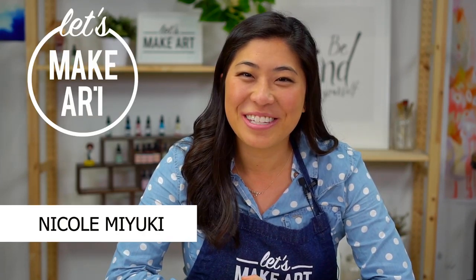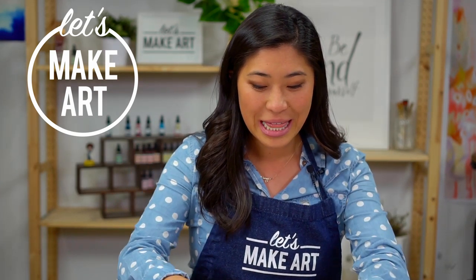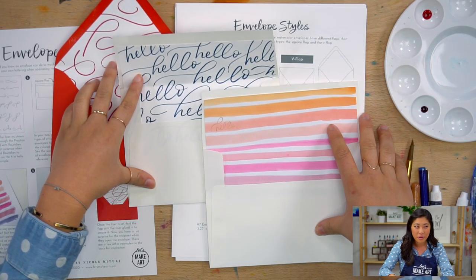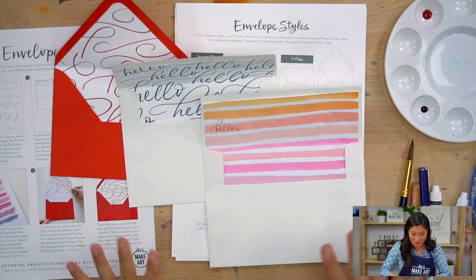Hi everyone, my name is Nicole Miyuki and this is Let's Make Art. We start a new project together every week and we are continuing our February box together. I'm going to show you something really fun — we're going to be doing envelope liners. Did you know that you can decorate the inside of your envelope? Well, now you will. I'm excited to show you guys.